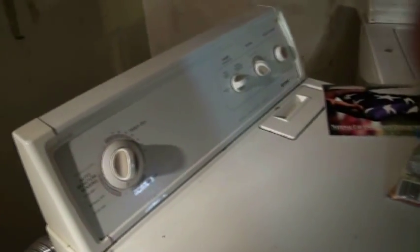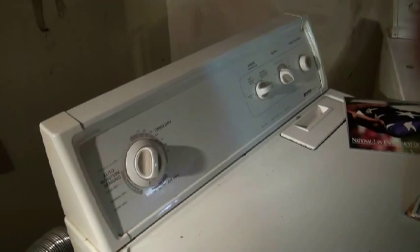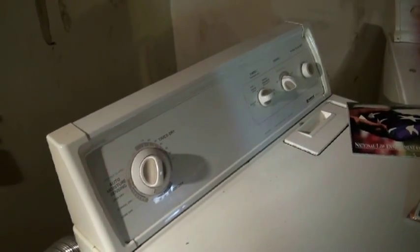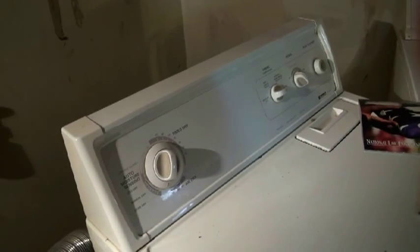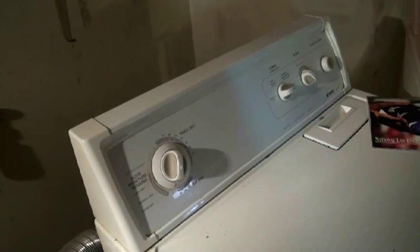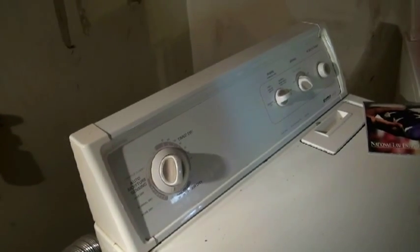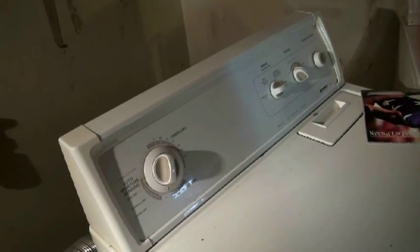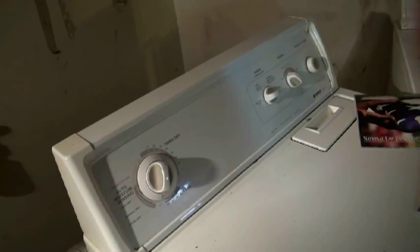This product, as we know it, removes 200 cubic feet per minute of air from your home that you've paid to heat, and shoves it outside. In the wintertime, if you're running your dryer, expect your furnace to come on.